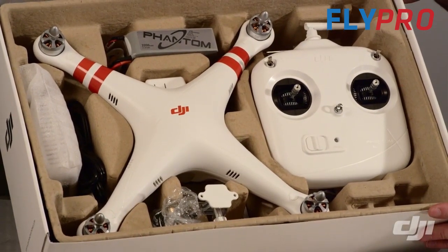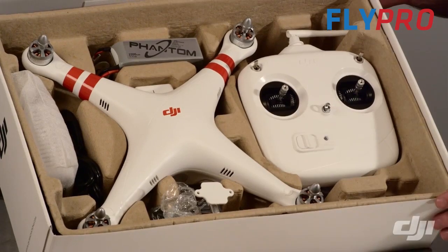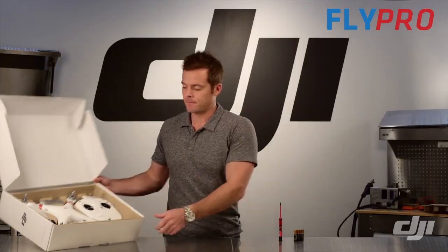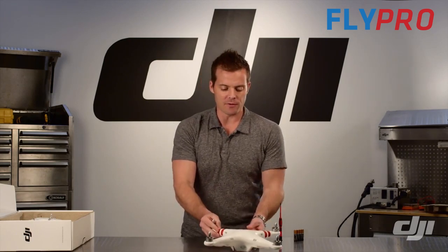As you can see it's pretty much a hundred percent assembled for you, you just need to do a few things. We'll attach our landing gear, our GoPro mount, install the propellers, charge the battery, and we'll be ready to fly. So the first thing you'll pull out of the box is the main frame of the Phantom.